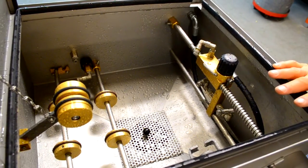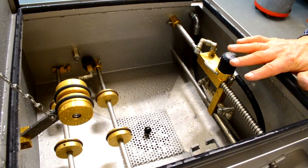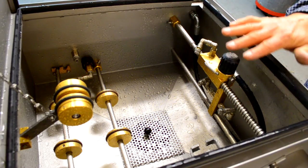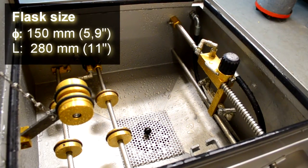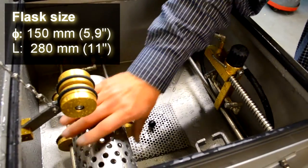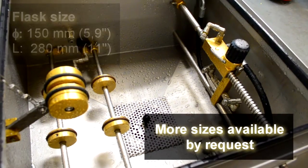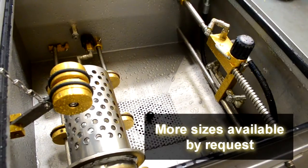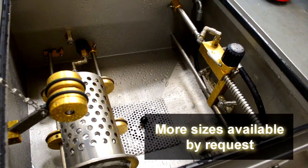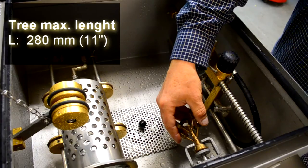Now we're going to load the flask and the tree into the devesting machine. You have two options as far as flasks go. You can use a flask with a flange or without a flange. The flask without a flange sits right here and spins. Take that out and we can use a flask with a flange — it goes right there. The actual tree itself goes right over here. This is adjustable; that's how you hold that.